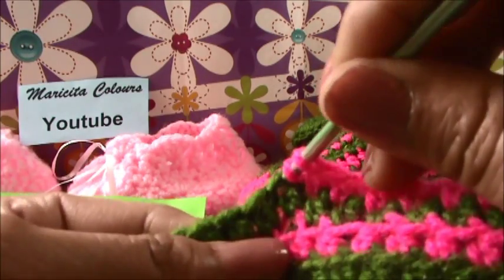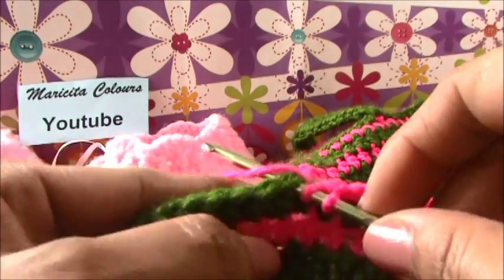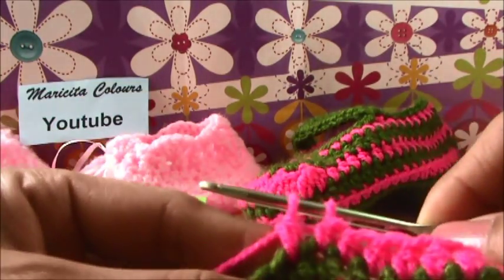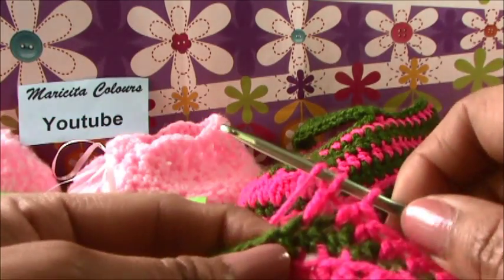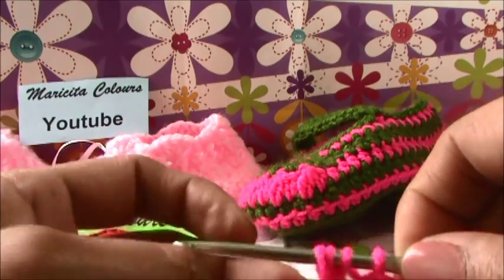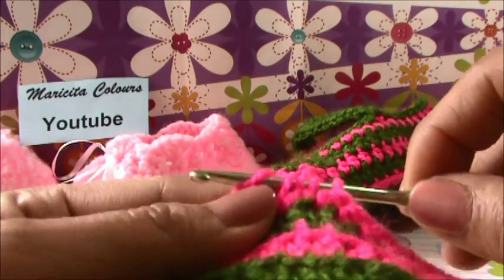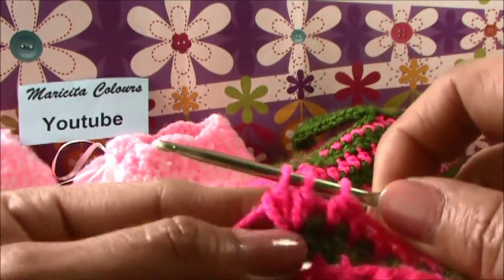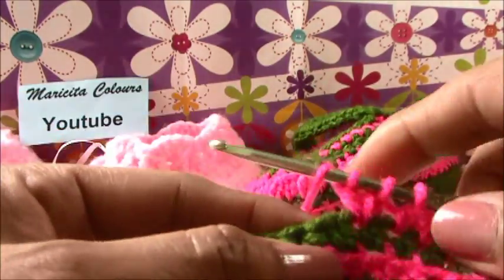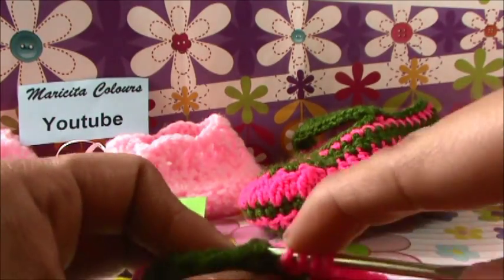In the next stitch up, we must make like one double crochet. Look, we pass the yarn, we pass for two. And in the same stitch, I must repeat: again I insert, I bring one yarn, yarn over the hook, and I pass for two. It's like I have two double crochet together in one stitch. And I must make the same in the next stitch.